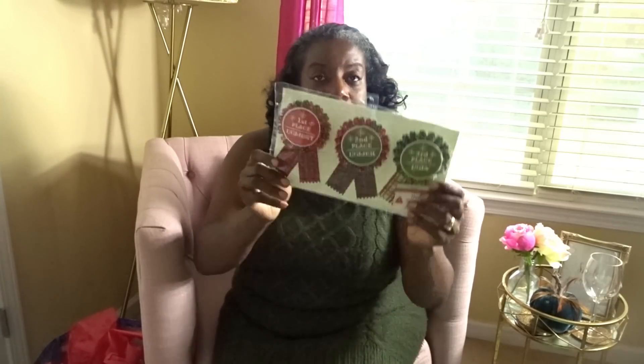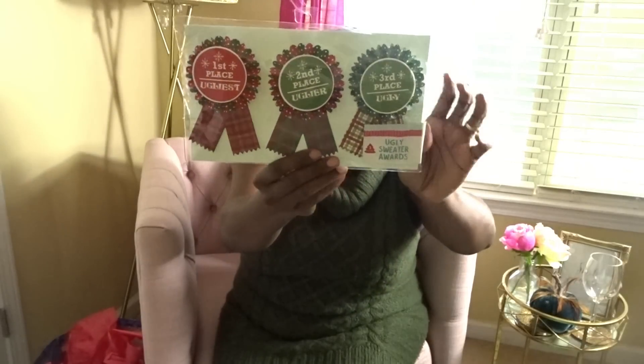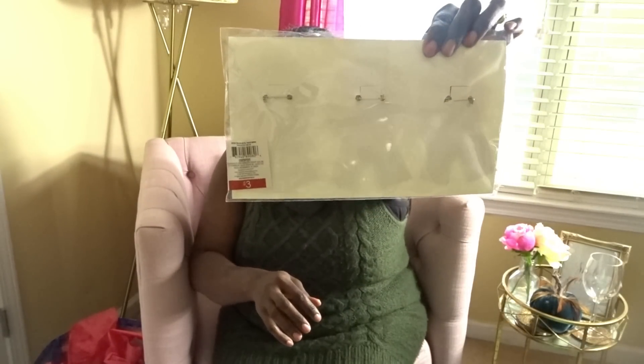And for the ugly sweater contest, they had these cute ribbons for first, second, and third place. These were really cute. I love the design on these and they were only $3. They had pins on the back — really, really cute.